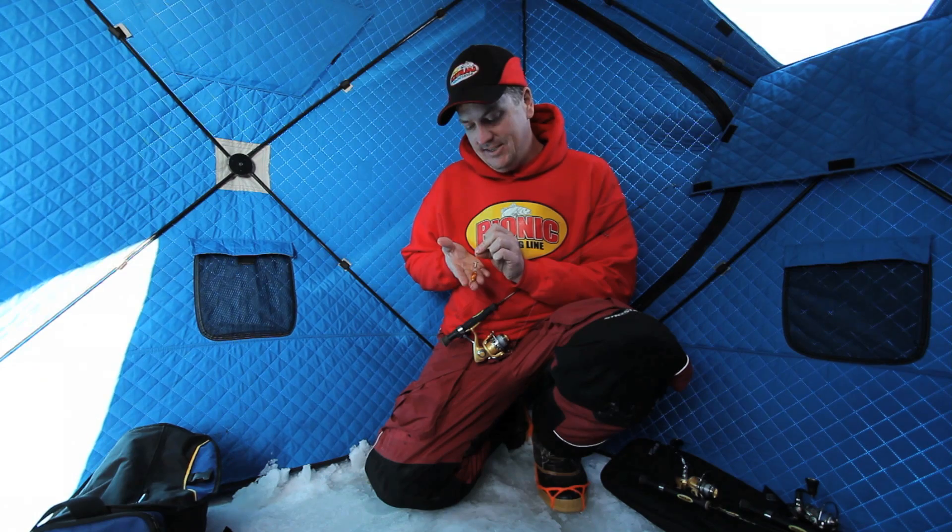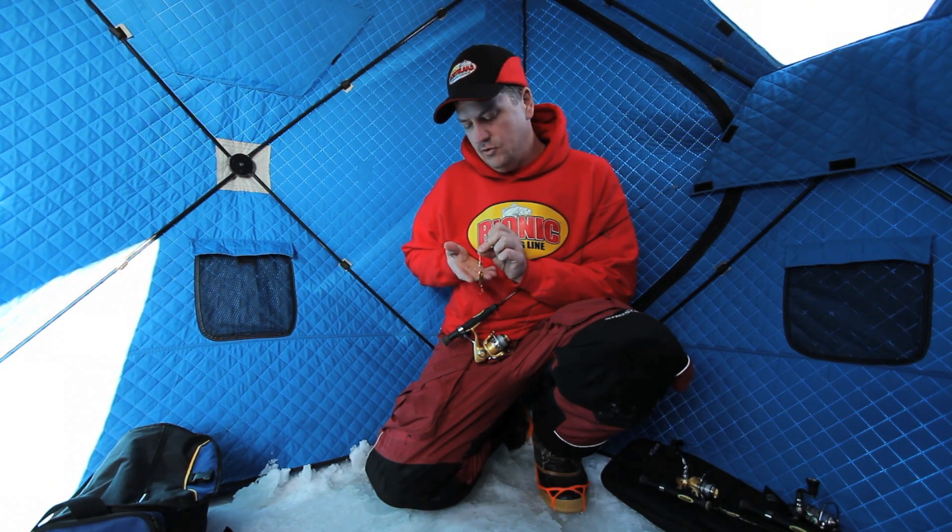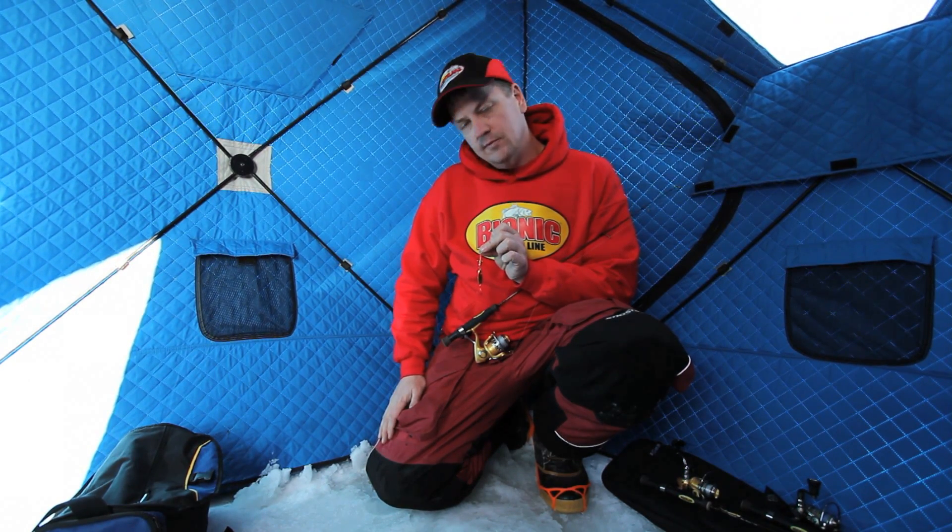It's going to be the hottest spoon on ice in 2012 and 2013, so make sure you get yourself some new Whistler Spoons from Northland Fish and Tackle.